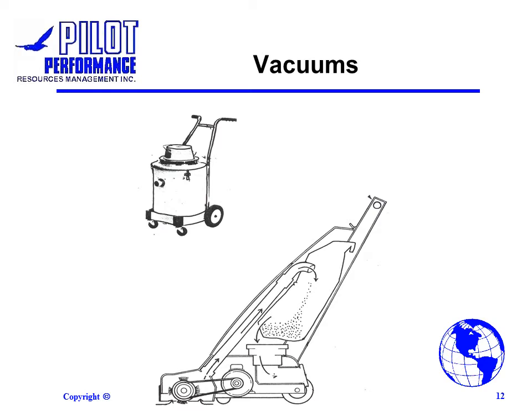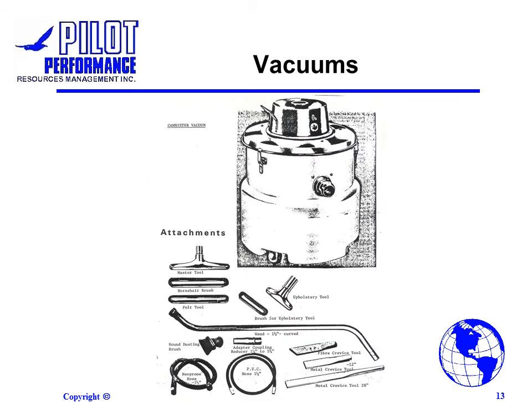Vacuum cleaners can be used to clean dirt, dust and soil from carpets, rugs and floors. Empty vacuum bags after long periods of use. Check the filter and replace if needed. Check the vacuum hose for clogs of dust, dirt or objects and clear if necessary.